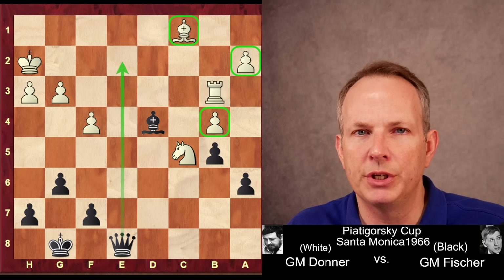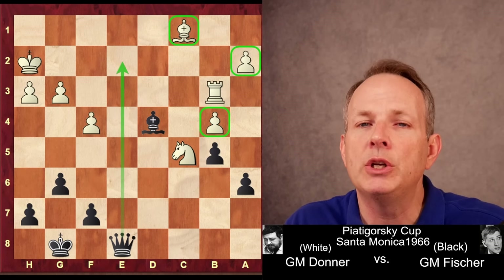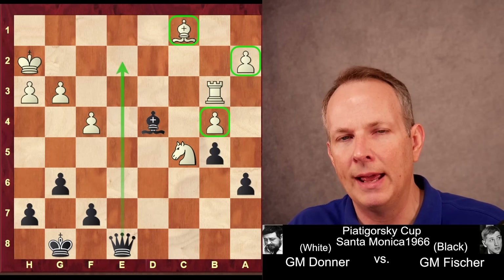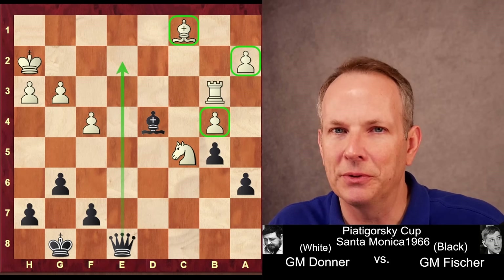Donner resigned in this position. A beautiful game from Fischer, really taking advantage of White's overreaching in terms of gaining space with his pawns. Fischer found the weak points, developed his pieces perfectly, and executed his plan. Thank you for joining us at Chess Talk. See you again soon.